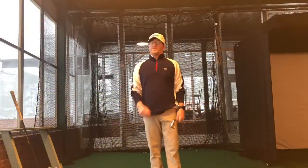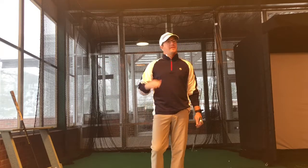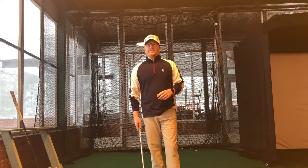Hey everybody, welcome to the first Golf Swing Gazette of 2019. A little winter storm coming through here this morning, not going to slow us down up here in the indoor range. We've got a full session scheduled up here today.